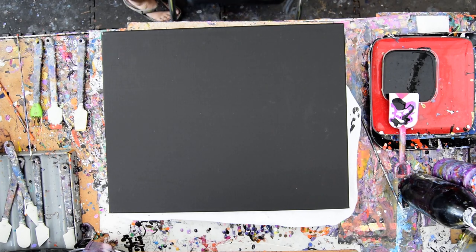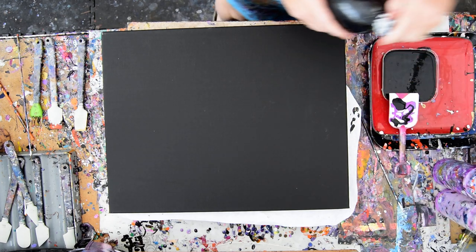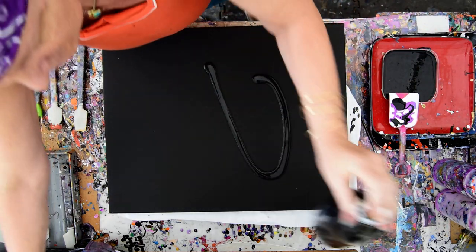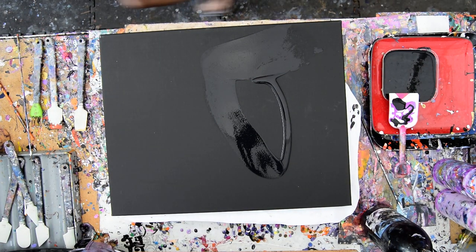Hello again, it's Priscilla Batzell in Springfield, Florida at Expressionist Art Studio Gallery, climbing down off her stool and putting it away, getting ready to spread some paint with an OXO omelette turning spatula. And wondering — there they are — my glasses are over there.